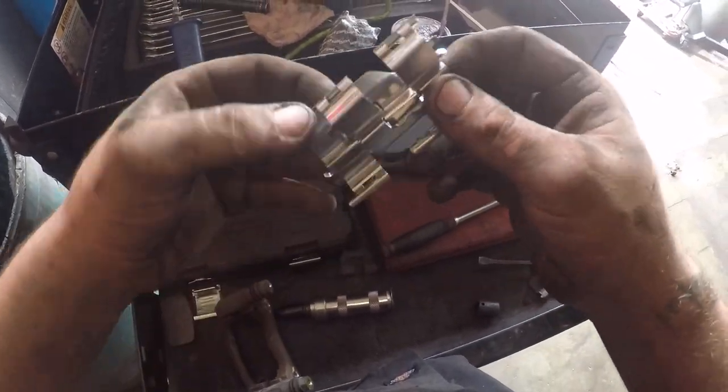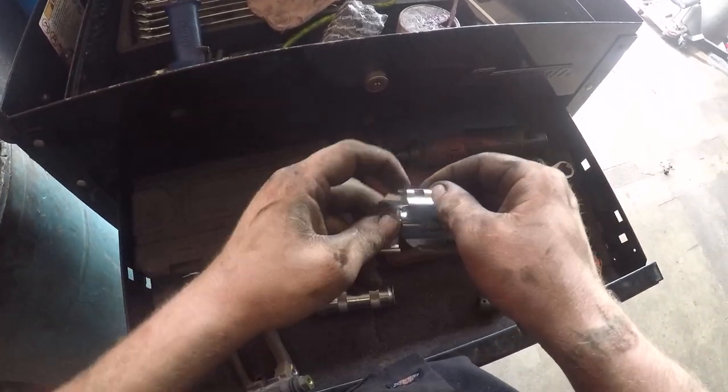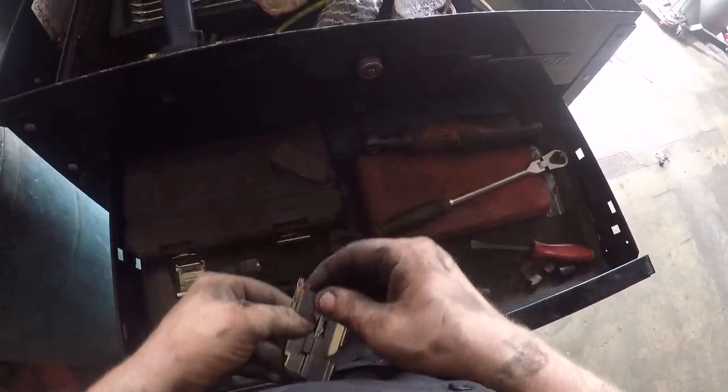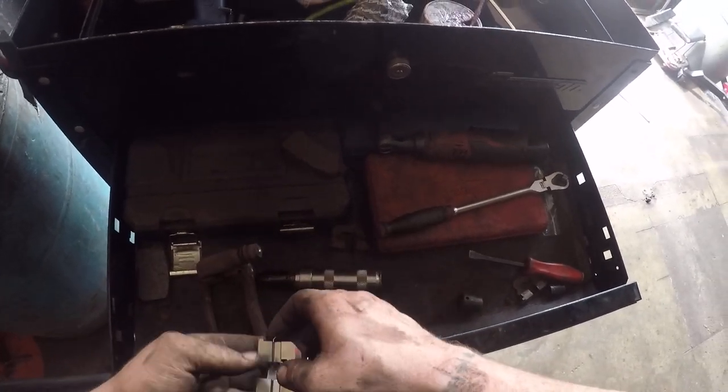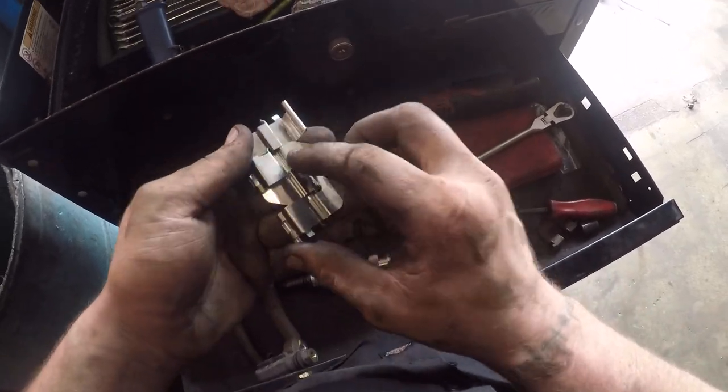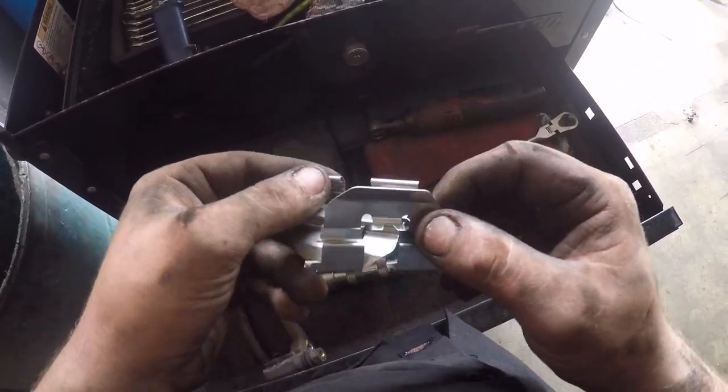Sometimes the new hardware gets stuck together inside the packaging. When that happens, you give up and go home and try again tomorrow — but there we go, got it.